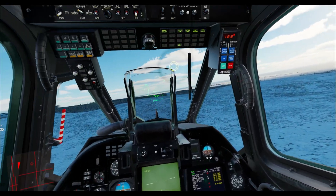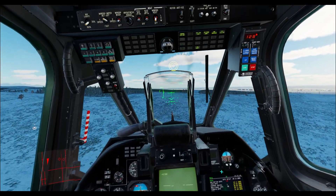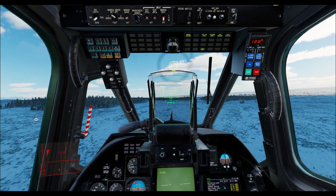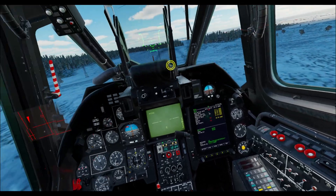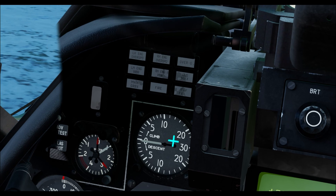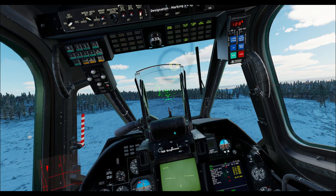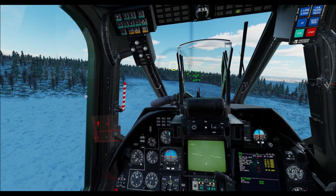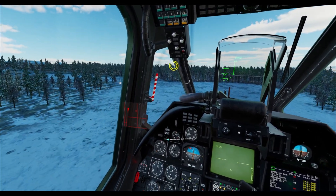Moving to the altitude hold button — it is exactly as it sounds. When we set it, it will try to maintain whatever altitude we are at. I'm going to trim myself and enable the altitude hold. Doing that, we can see that the aircraft is trying to maintain a zero on our climb or descent indicator. Because it is a percentage-based system, we have probably about five or six percent worth of leeway. So if I increase my collective, nothing's going to happen.